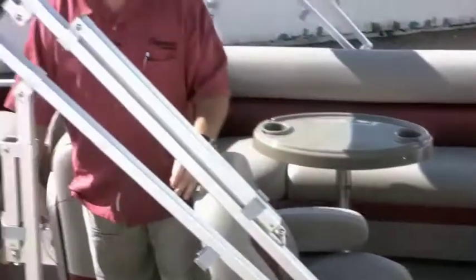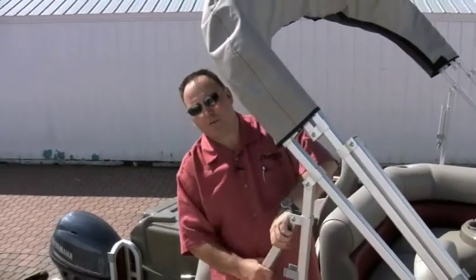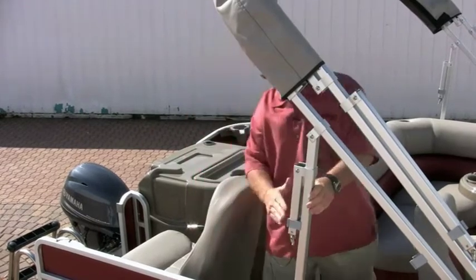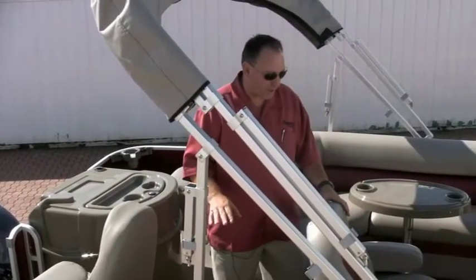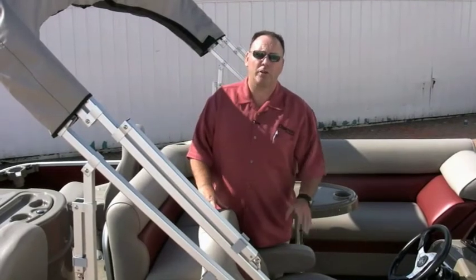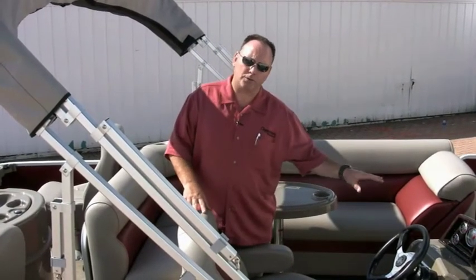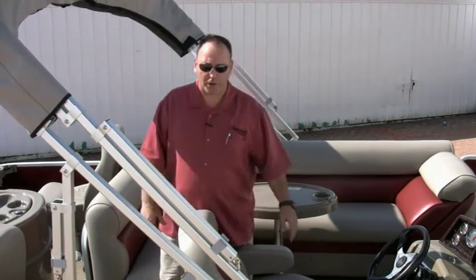The paper towel holder with the drink holder is also standard. The Bimini trailering kit is now standard for 2011 — that was an option last year — so if your customer does a lot of trailering, that's a nice feature. We also redesigned all the playpen covers this year. When we redid the rails, we lowered the covers so there's a lot less wind drag when you're trailering down the road.